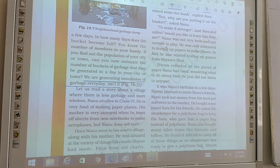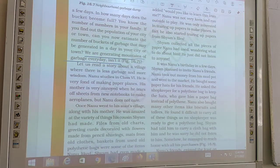Nanu was not keen and ran outside to play. He was only interested in tearing sheets from new notebooks to make aeroplanes. He also started tearing pages from Shyam's file. Shyam collected all the pieces of paper Nanu had used, wondering what to make from them.